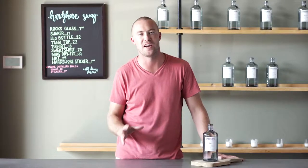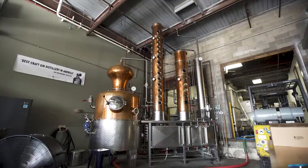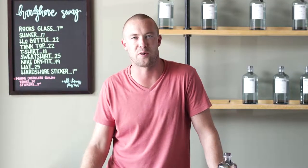At Hardshore, we are absolutely obsessed with gin, and I know a lot of people are not, which I totally understand, and it makes sense. A lot of gins are very juniper-forward and dry, so if juniper is not your thing, gin is going to be a tough category.